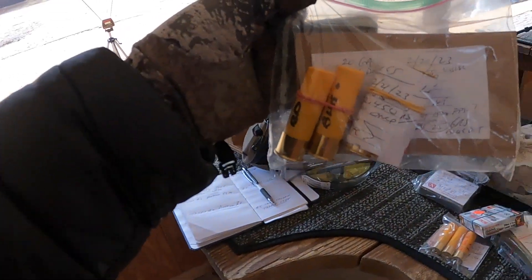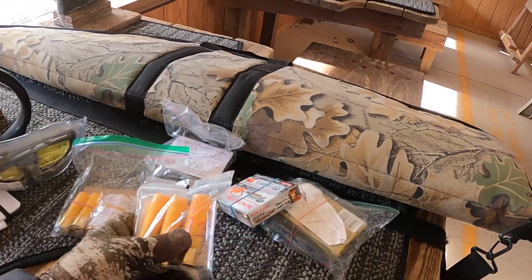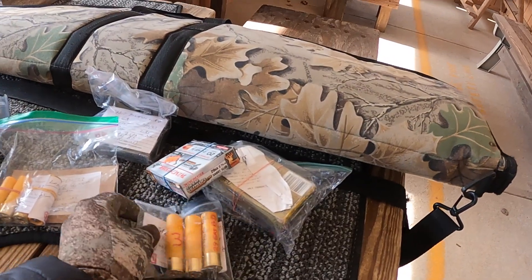Hey, good morning Boomer Rangers, it's Boomer Ranger Ron here. Welcome to my test firing - we're going to be test shooting today. If you remember the last time we were at the reloading bench, we did some custom 20 gauge slugs. We did some two and three quarter inch and we did some three inch.